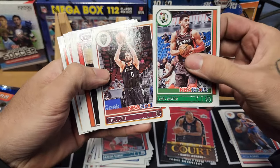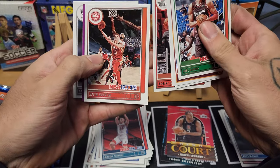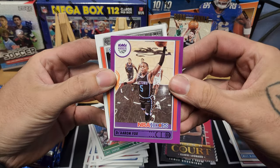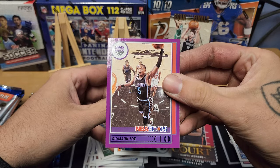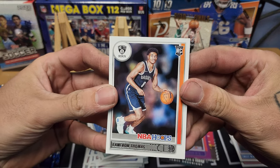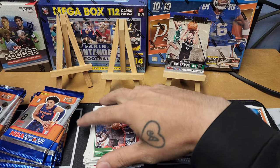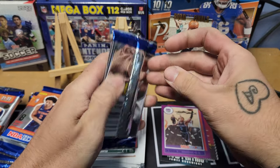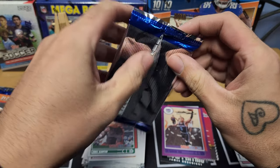Pack eight: Enes Kanter, Kevin Love, Tyler Herro, Robert Covington, Kevin Huerter. We got a purple De'Aaron Fox parallel — not numbered, but we'll take it. Our rookie is Cameron Thomas for the Nets. If you're entry level or just new to collecting and want to build up a good basketball PC with some hits on top, this is probably it for you. It doesn't break the bank at $160.